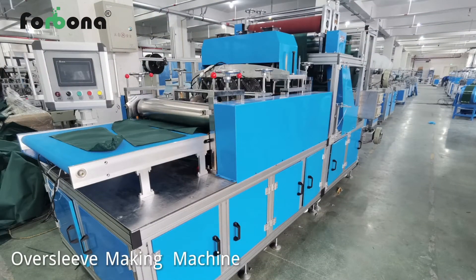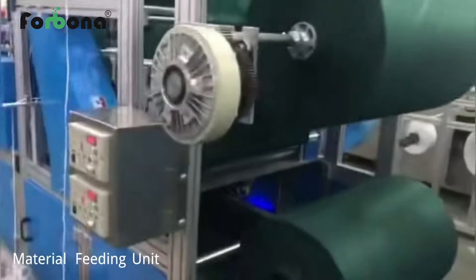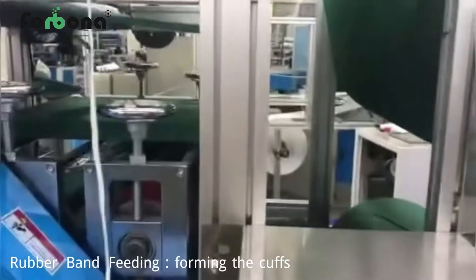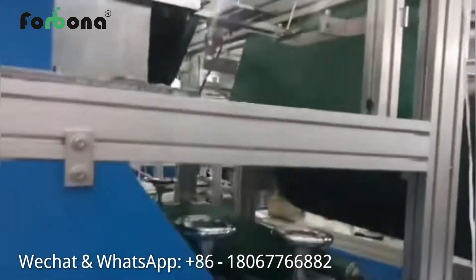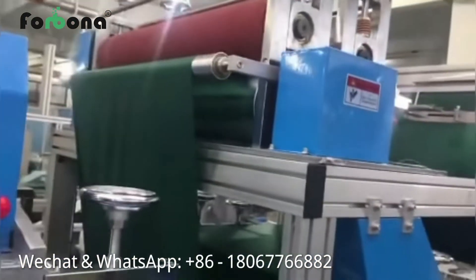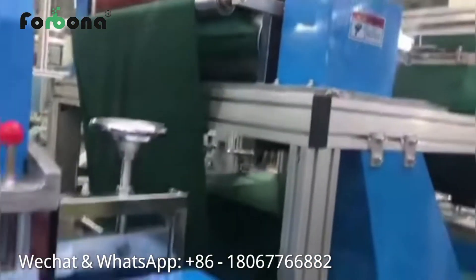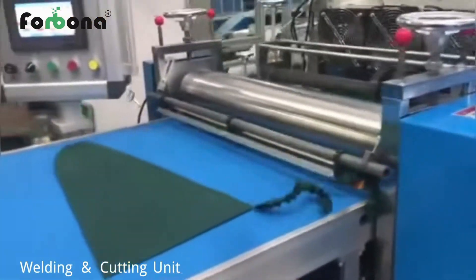You also need the sleeve-making machine. Fitting two layers of non-woven material here, and fitting rubber band to form the cuffs here. Then the machine sends materials to the ultrasonic welding system and high-precision cutting system to make sleeves automatically.